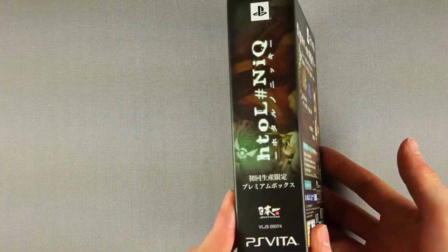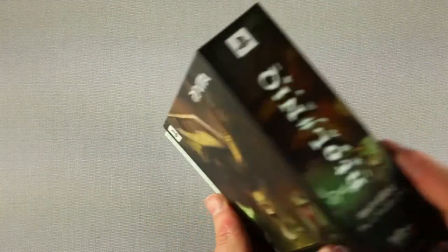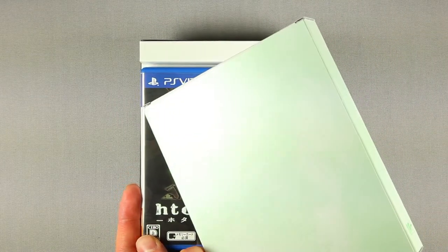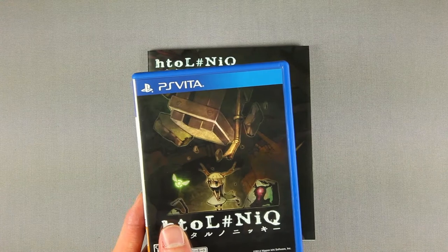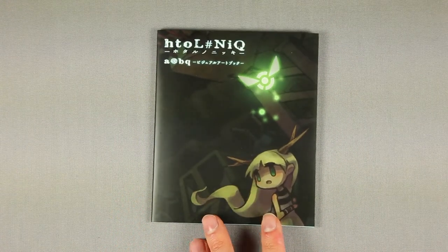Nothing much on the sides, except for the left one that reveals the game and the box — a green tinted box. I hope you can see the very feeble illustration. Game and artbook inside.